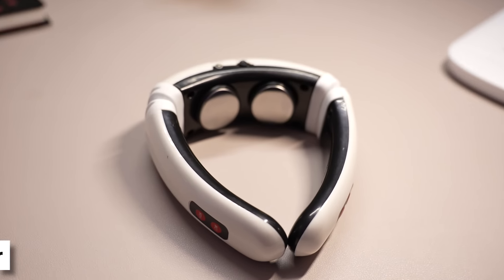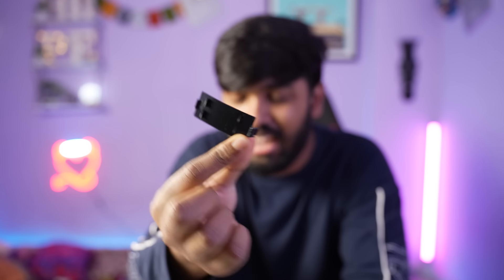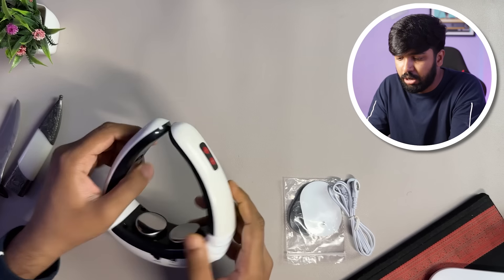This is the main device. This is the neck massage. It's high-tech. You can see the neck massage. First of all, we need to make our device first. We need to make our neck massage. Let's see how much we need for this little battery. The battery will be connected.